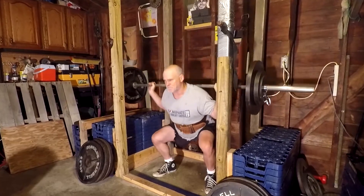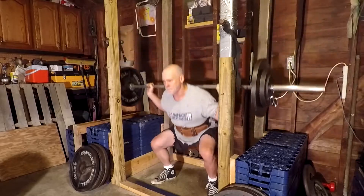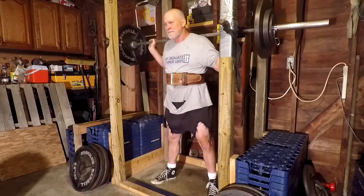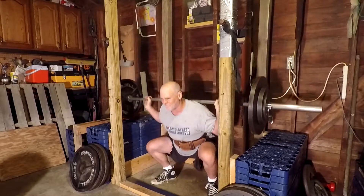A lot of light squats and deadlifts today. Just did 4 sets of squats, worked up to 2 sets of 5 with 195. I'm going to start squatting 3 times a week — this is the second time I squatted this week.